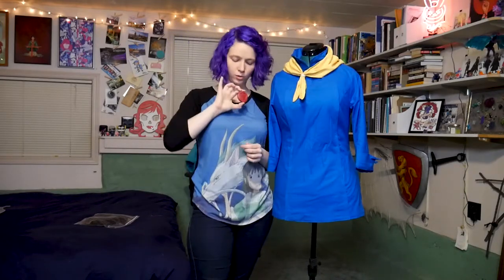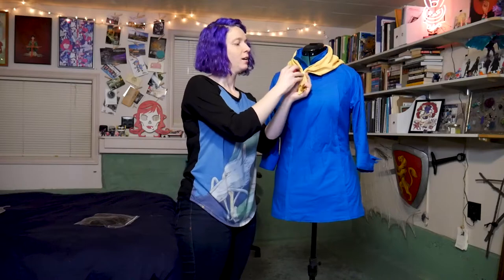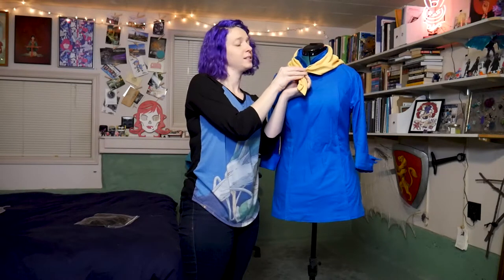The last piece is her sort of badge medallion. This is made out of Sculpey — a couple of layers of Sculpey that have then been painted with red acrylic and seal sprayed to finish off at the end. I didn't have a pin back, so I ended up gluing a safety pin to the back. Although if you want to take that cosplay up a notch, get yourself a real pin back. This just safety pins in place to cover up the elastic.